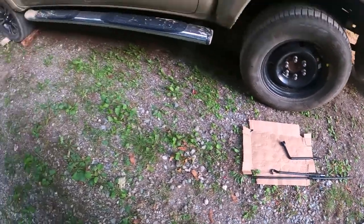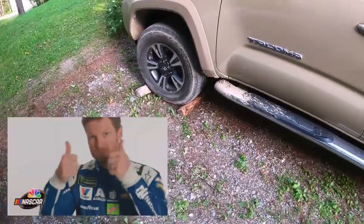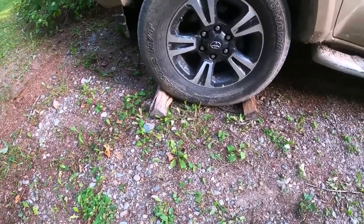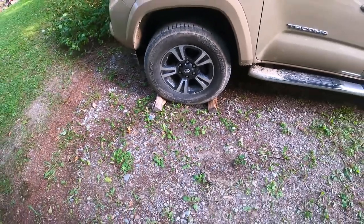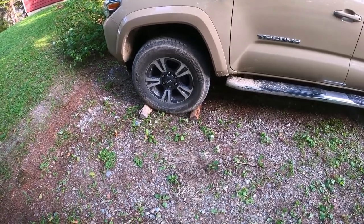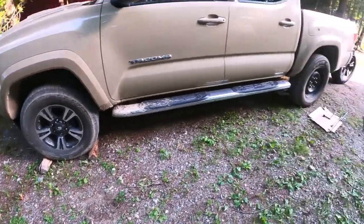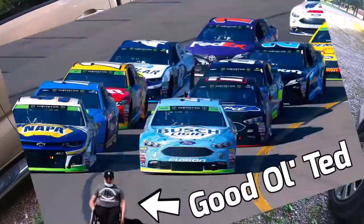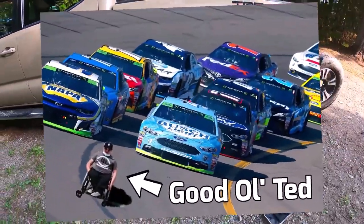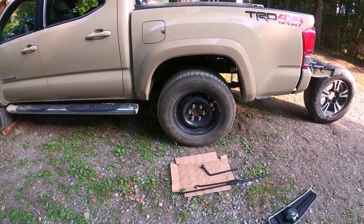One more very important thing: e-brake is set, she ain't rolling anywhere. But just for safety's sake, got a couple sticks of firewood in there for wheel chocks — well seasoned, good stuff. Last thing you want is the jack kicking out and the truck rolling back on you, running over your foot. Next thing you know you're in a wheelchair promoting Bush Light beer. So I'm gonna go ahead and crack these lug nuts and get into it.